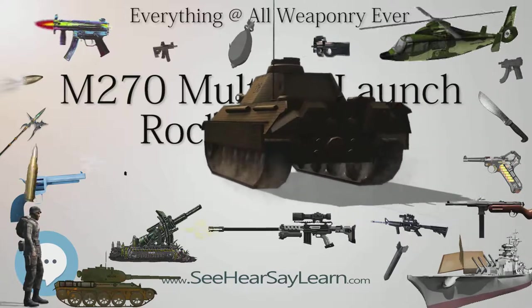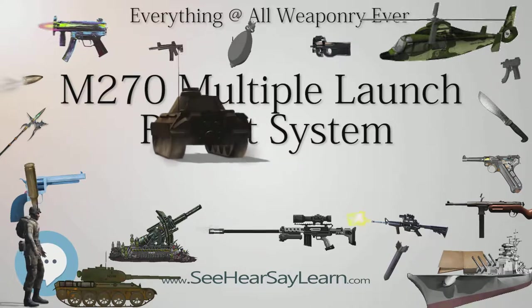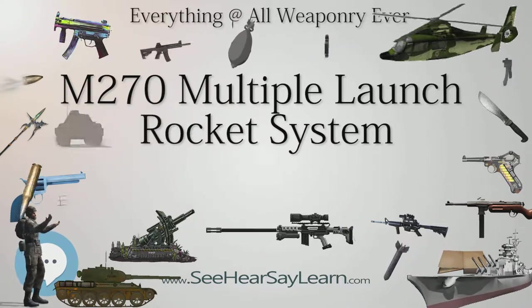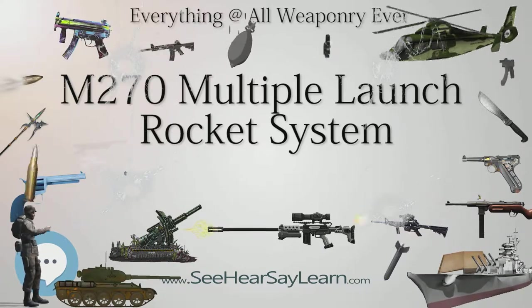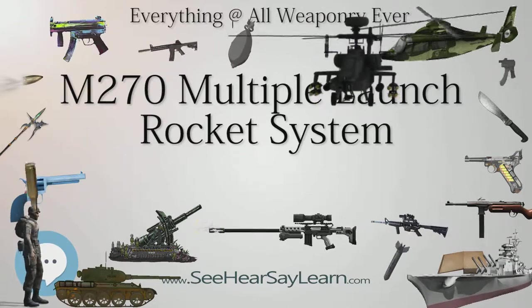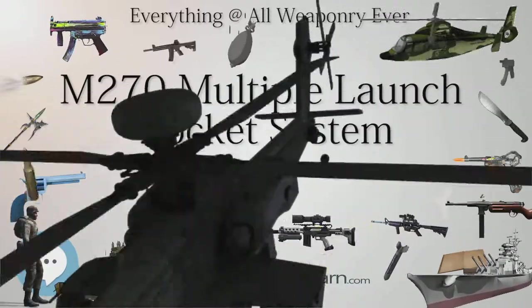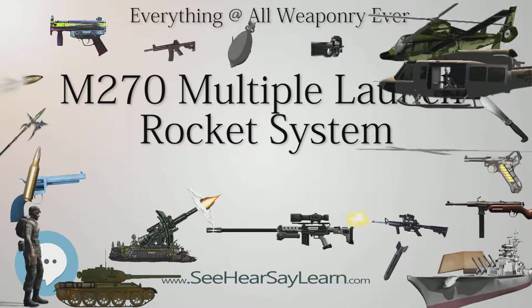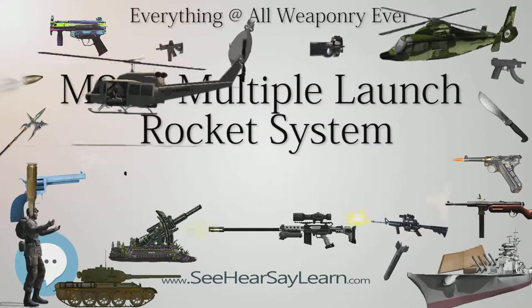The weapon can fire guided and unguided projectiles up to 42 km. Firing ballistic missiles, such as the U.S. Army Tactical Missile System (ATACMS), it can hit targets 300 km away, with the warhead reaching an altitude of about 50 km. The M270 can be used in shoot-and-scoot tactics, firing its rockets rapidly, then moving away to avoid counter-battery fire.